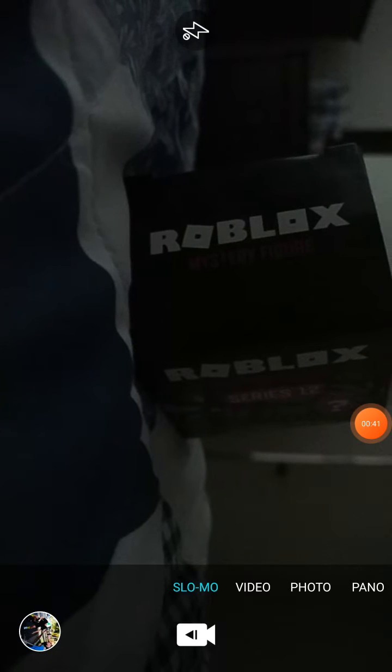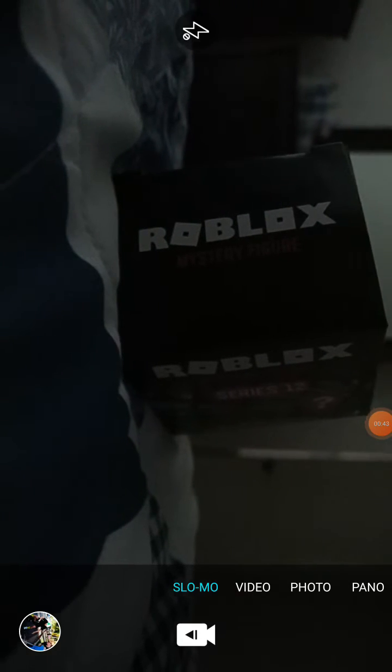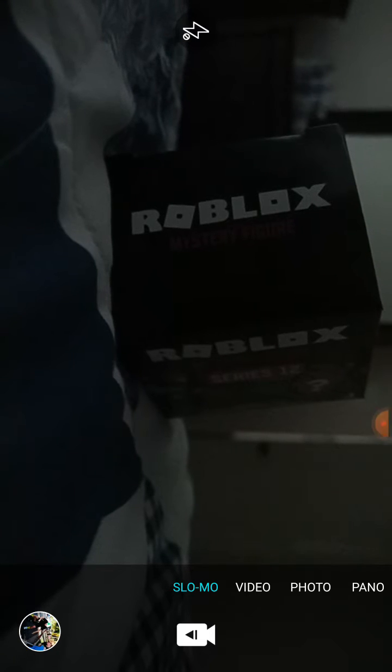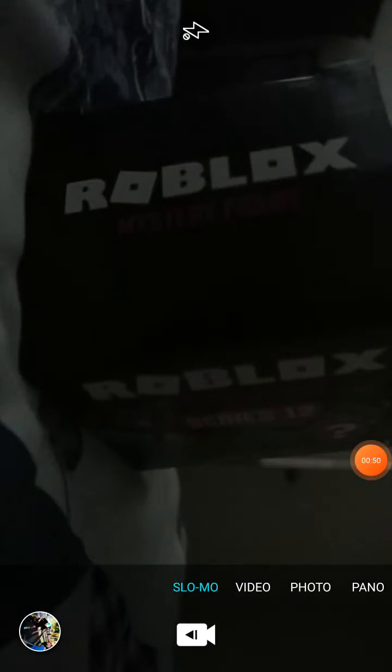One second — alright guys, I found a place to put my phone on. Here is the Roblox figure, let's open it.